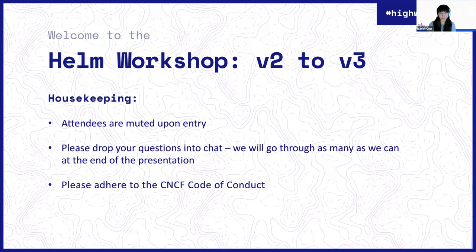Just a few housekeeping items before we get started. Everyone should be muted upon entry. Since this is a regular Zoom meeting, we want to give our speakers the time and attention to present first. If you do have questions, please go ahead and drop them into chat. I'll be going through them and we'll do them at the end of the presentation. Please make sure you adhere to the CNCF Code of Conduct. This is an official CNCF event, so just be respectful to everyone here.